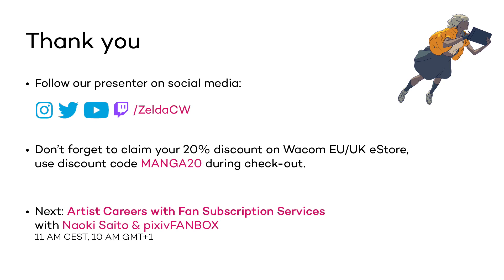If you want to follow up on Zelda's work, do follow her on social media. If you want to share your art during Wacom Manga and Anime Days, feel free to use the hashtag WacomMAAD. Don't forget to check out our EU and UK eStore offer with up to 20% discount with MANGA20. A huge thank you to Zelda and Joanna for this amazing session. That was it for day two — we will be back tomorrow with Naoki Saito and Pixiv for a talk on artist careers with fan subscription services. Thank you for now and bye-bye!